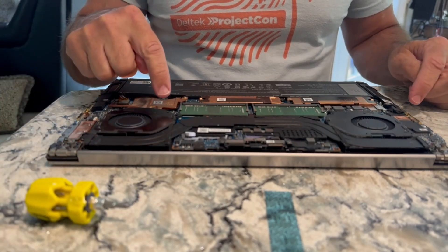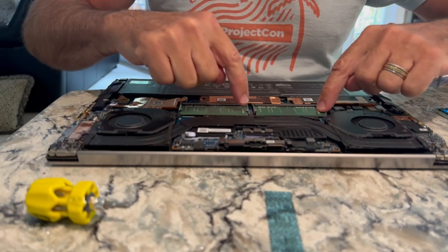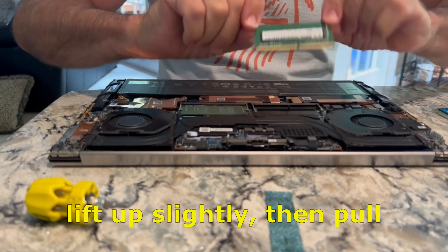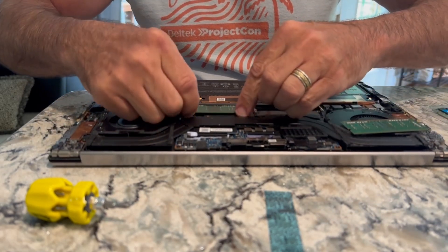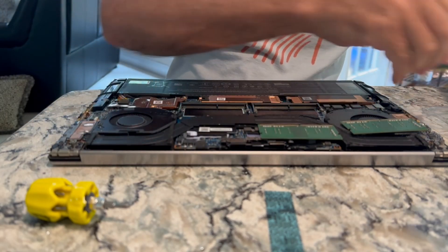Now the memory doesn't take any screws. Just pop these out — little side doohickeys — and pop the new one in.